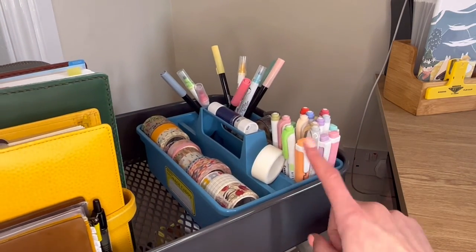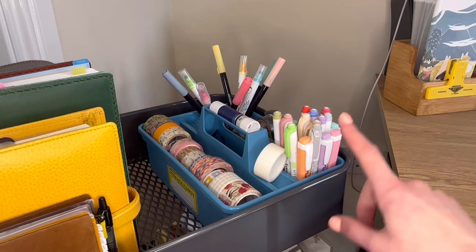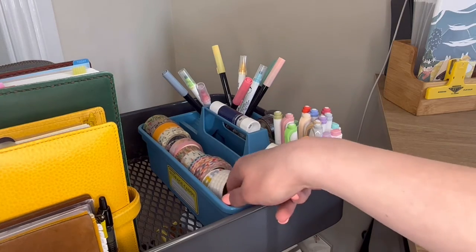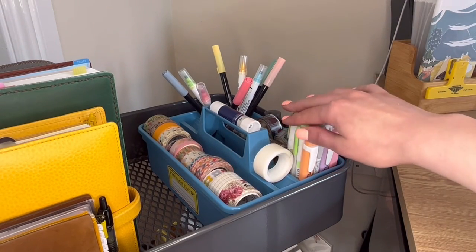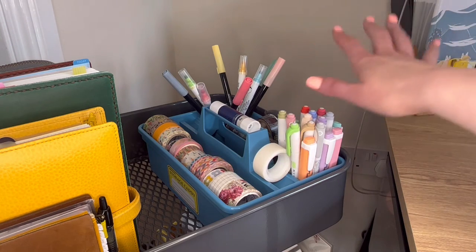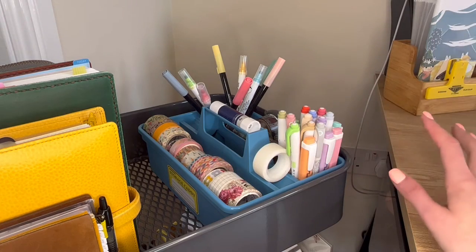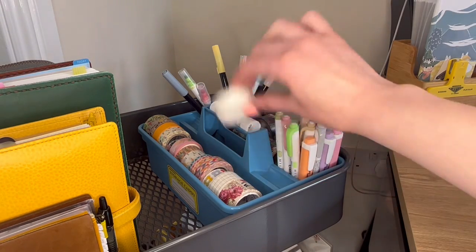At the back I have this Penco storage caddy — another purchase I'd been after for a while but didn't really have a use for, then just bought it and it's worked out really well. I've always struggled with washi storage and getting it right; it can take up a lot of space, particularly since I don't use a lot of washi anymore. This works well because I can stack everything — lesser used washi on the bottom, most used at the top. The middle section holds all my washi, and the other slots are a good pen-pot size for all my highlighters, colour dot liners, and similar things I grab regularly. I've also got my glue stick and tape, which I use for tip-ins.